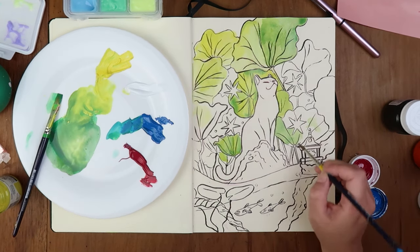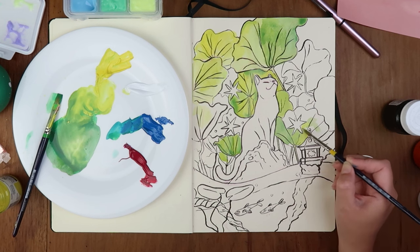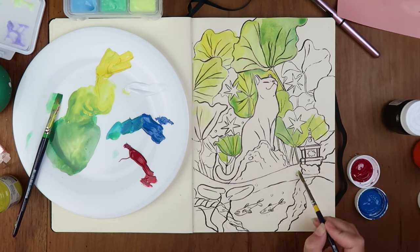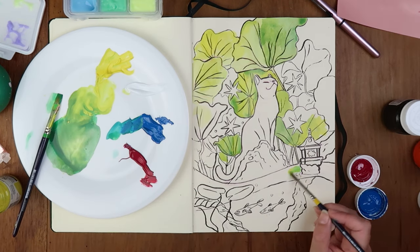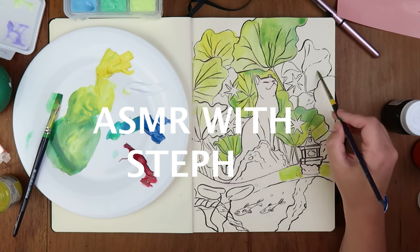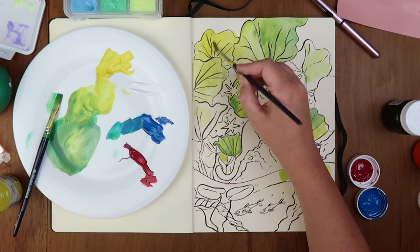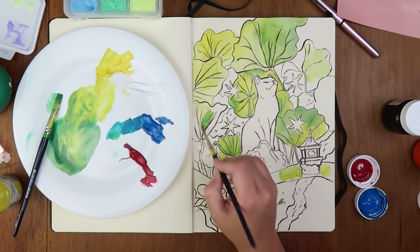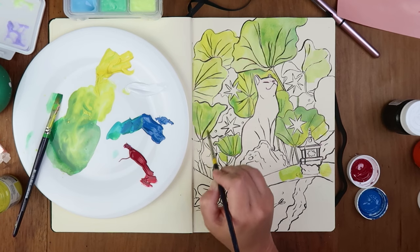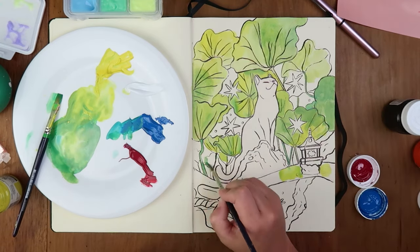When I use watercolor I like to get the marks to create their own textures. I do want there to be a glow around this lantern here, so I'm going to paint a bit more yellowy and then go in with the glow-in-the-dark to help show that it's glowing. I've kind of forgotten how calming watercolors can be — very chilled, let the colors spread. If I make a mistake I can fall back on the fact that these are gouache, so I can go back and cover it up.